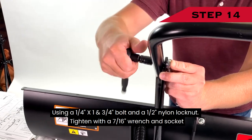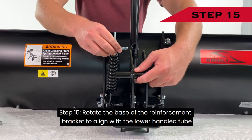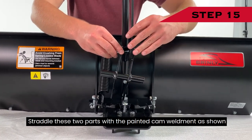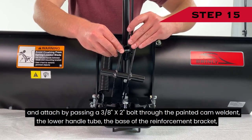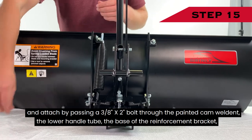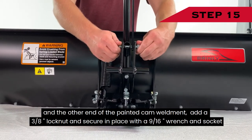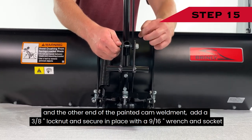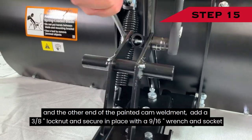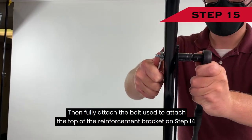Tighten with a 7/16-inch wrench and socket. Step 15: Rotate the base of the reinforcement bracket to align with the lower handle tube. Straddle these two parts with the painted cam weldment as shown and attach by passing a 3/8-inch by 2-inch bolt through the painted cam weldment, the lower handle tube, the base of the reinforcement bracket, and the other end of the painted cam weldment. Add a 3/8-inch lock nut and secure in place with a 9/16-inch wrench and socket. Then fully attach the bolt used to attach the top of the reinforcement bracket on Step 14.